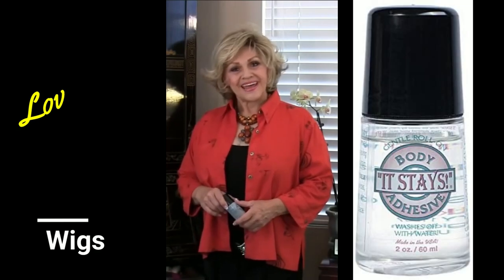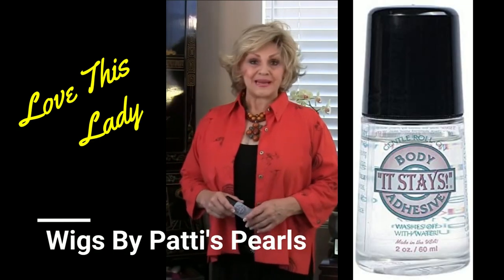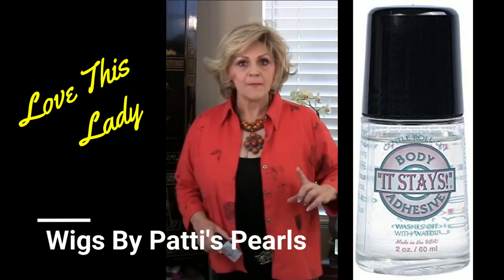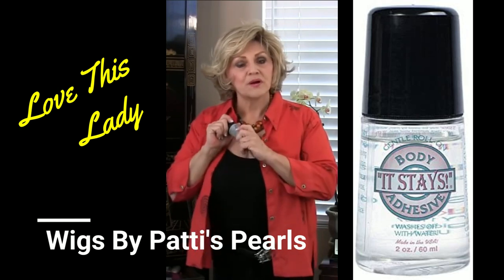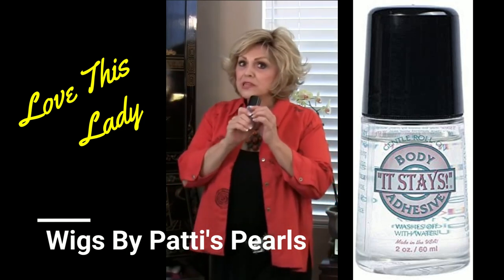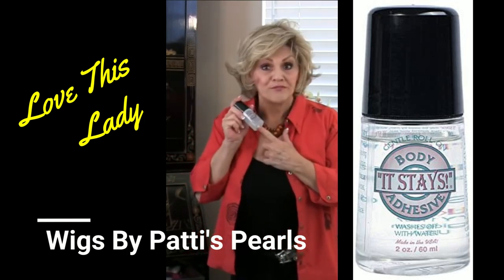I remember the first time I learned about this product, It Stays. I first heard about it from Patty at Wigs by Patty's Pearls, who called it a little bottle of magic and said she had loved it for ever so long. All of the reviewers that I watched loved this product. It's something you can trust. It's been used for years and years. It's hypoallergenic. I remember reading all that and still not really trusting it, thinking, what's it going to do to my natural hair? Is it going to ruin my hair? I'm allergic to everything. Is it going to make me itch? The answer is no.